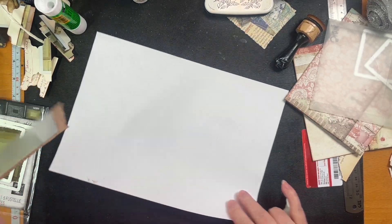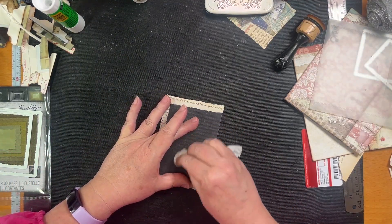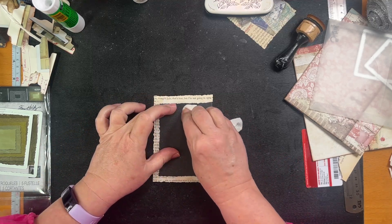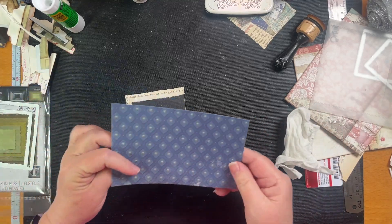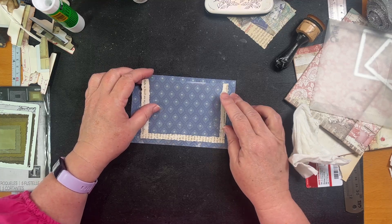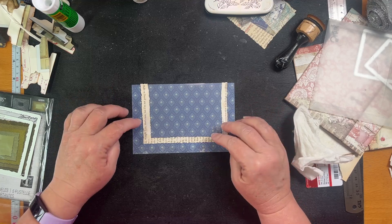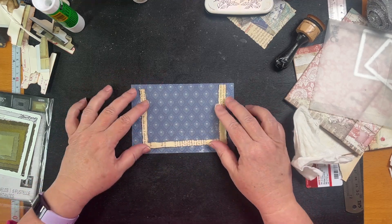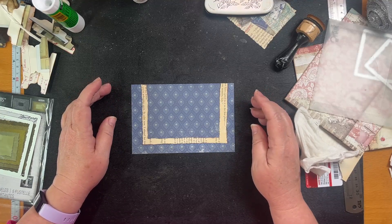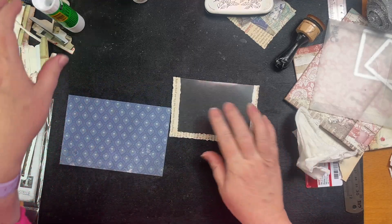I'm not going to give you measurements because mine's different — I've got a long journal, not a standard size. I got my piece of paper, cut it slightly bigger than what I want, and that looks good so now we can just stick it down.